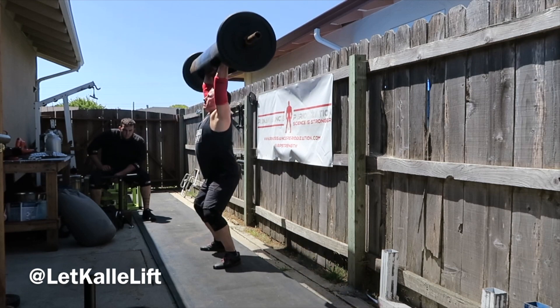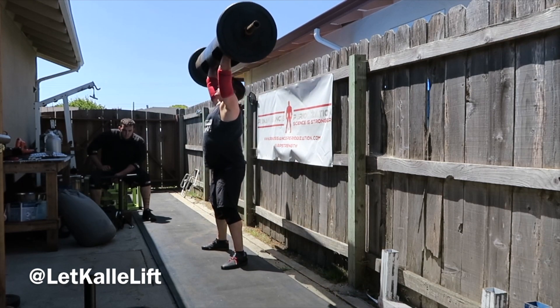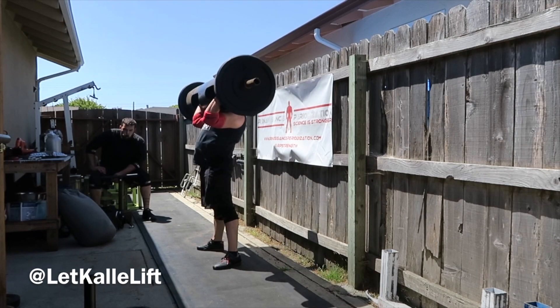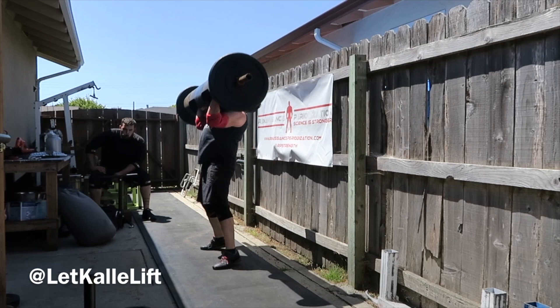We start off with log press because you've got to start off with log press. Trying to get some jerks back in — it still feels a little unstable, so I'm just practicing with light weight for now and continuing to do the strict work until I get comfortable so I can put up some big weights by later this year.